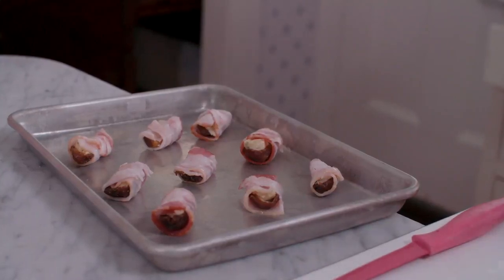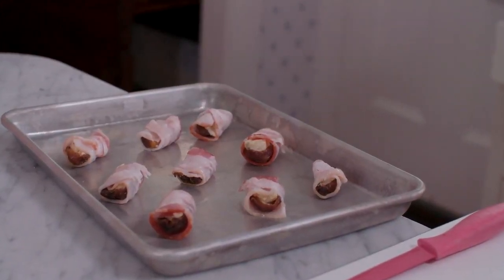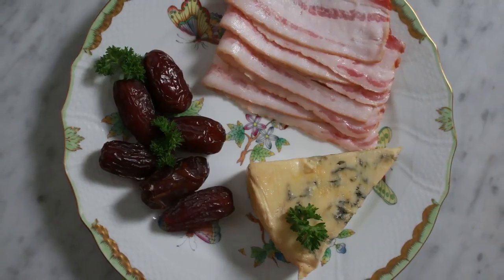You don't even need toothpicks because if you cook it well enough, it browns and the date becomes really, really sweet from the heat, and the bacon just adheres to it. So again, it's a little bite-sized nugget.